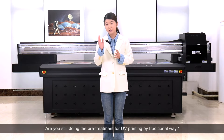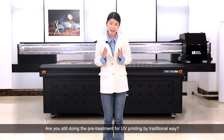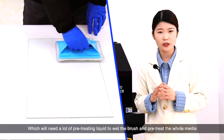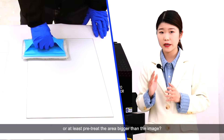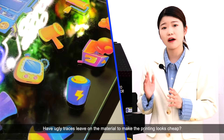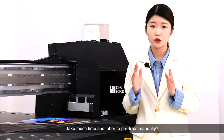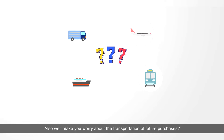Hello everyone. Are you still doing the pretreatment for UV printing with the traditional ways, which require a lot of pretreating liquid to wet the brush and pretreat the whole media — or at least pretreat an area bigger than the image — leaving ugly traces on the material that make printing look cheap, taking much time and labor to do the pretreatments manually, and causing worry about transportation of future purchases?